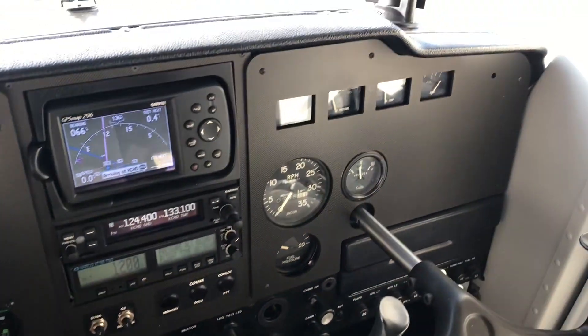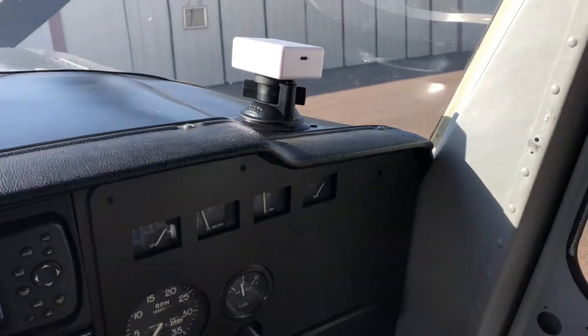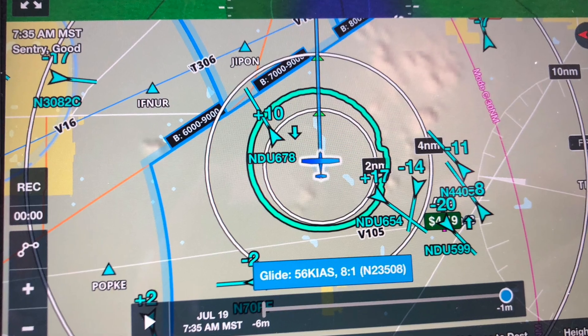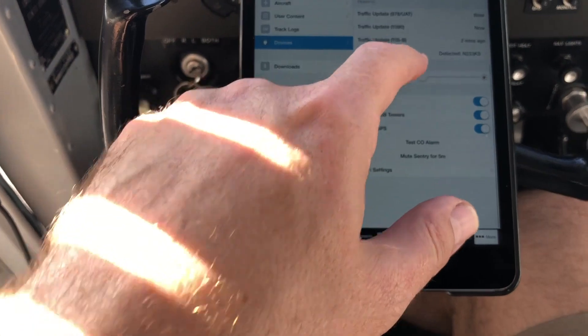After a little flight here, I'm happy to report that the Century works great. I would say it works every bit as good as my Stratus 2S did — I didn't notice anything different.